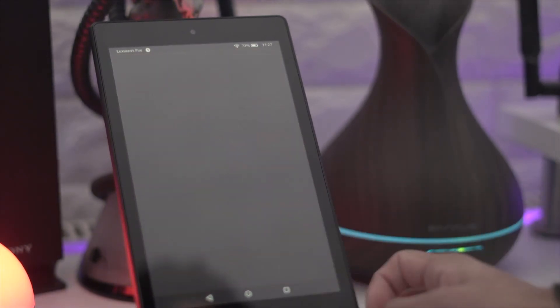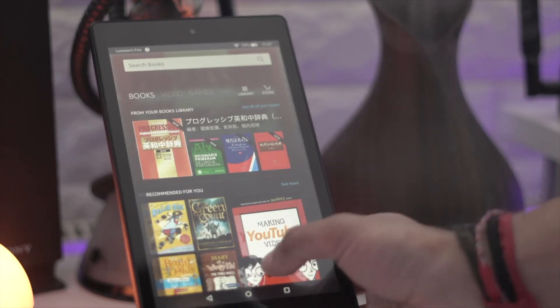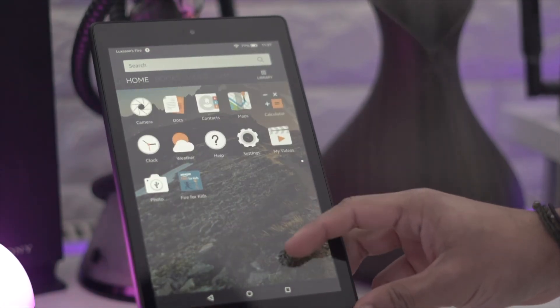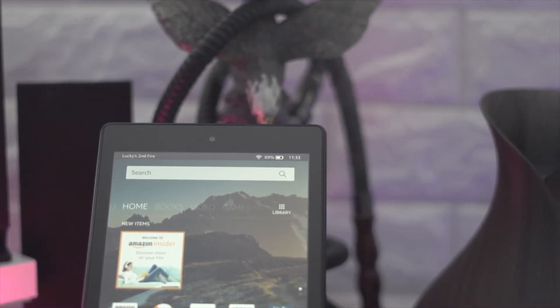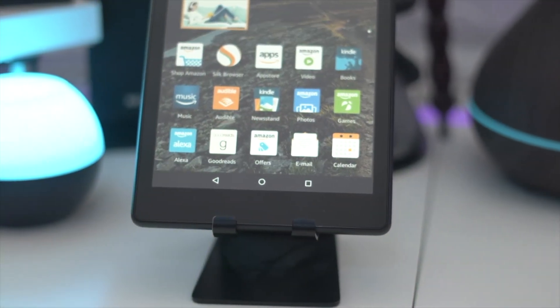But yeah, this is just my quick unboxing and first look of the Amazon Fire HD. So guys, I hit a thousand subscribers a few weeks ago and it's nearly Christmas and end of the year, so I thought I might do a giveaway. I'm going to be giving away an Amazon Fire HD 8 — I've got two: one for myself and one to give away.